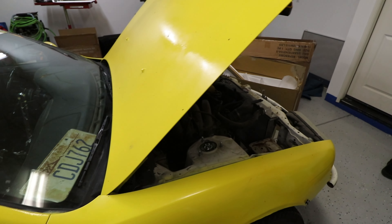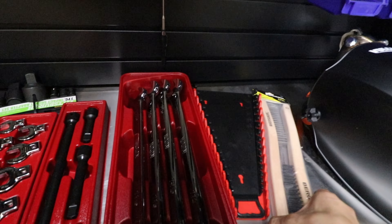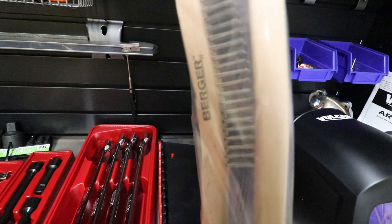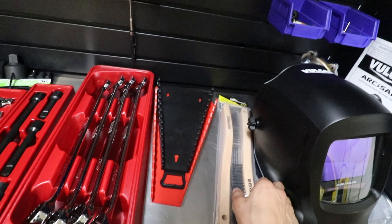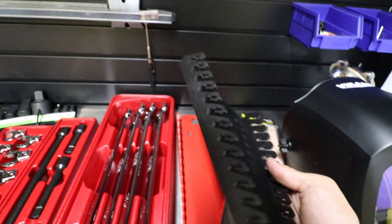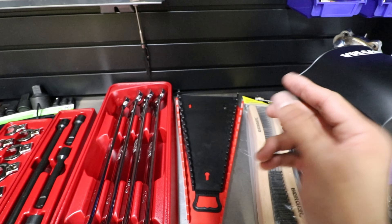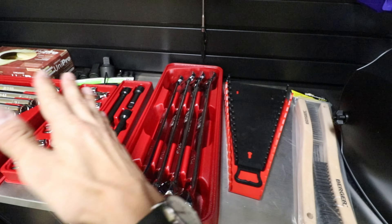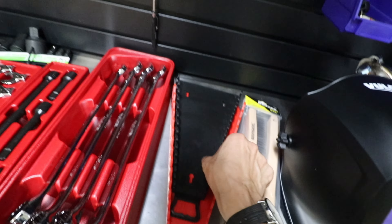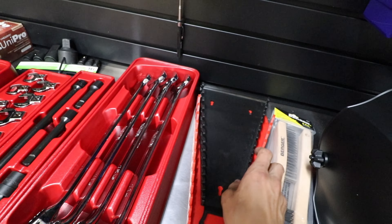Eventually I'll probably do some fab work to mount the intercooler. But back to the tools — we got some brushes, think I might need these. We also got some wrench organizer sets. I bought a big pack of hydraulic line wrenches and it came in a big canvas bag and it really just takes up a ton of space, so I plan on putting those in here to save space.